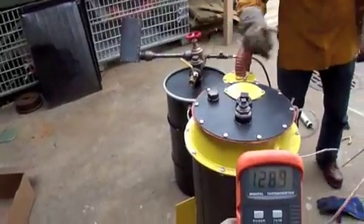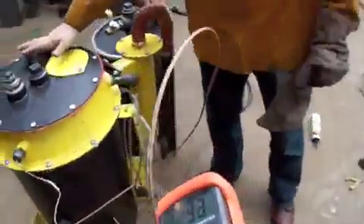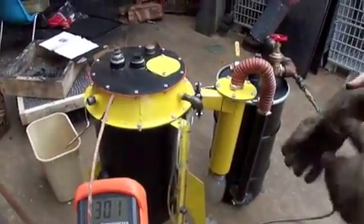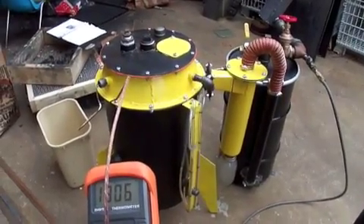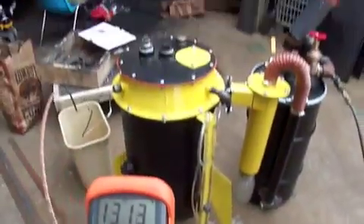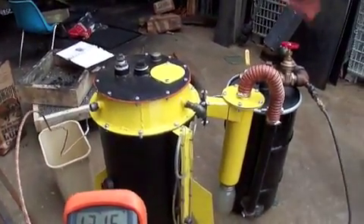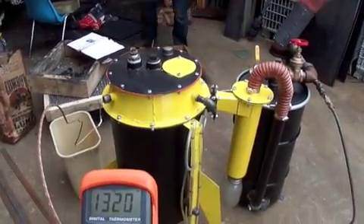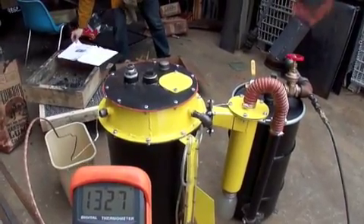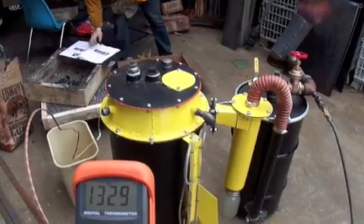Shouldn't we close this? No — you need oxygen to get in there for it to work. But then we want to make gas without oxygen, don't we? You have to have air going in. We're getting some interesting smells here. We're up to 1330 degrees.